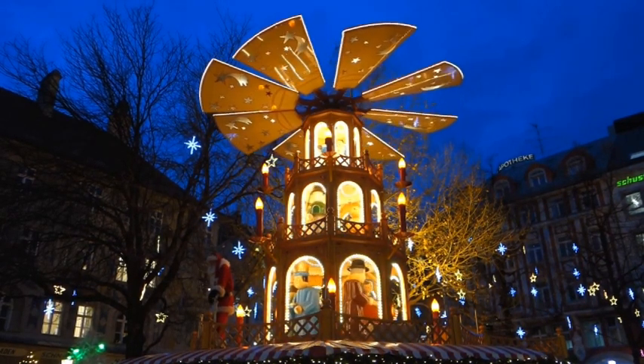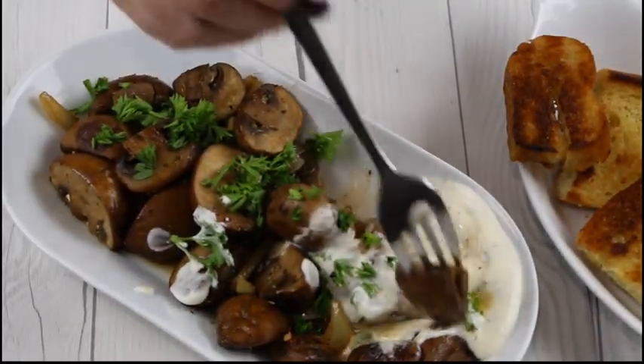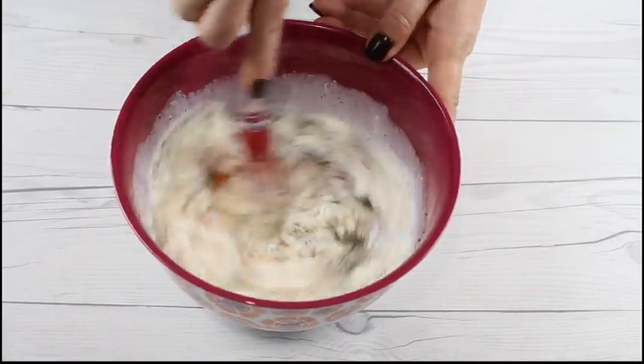It is very easy to make and super fast, and you can serve it as a main dish, an appetizer, or even as a snack. I usually start by making the sauce and just mix all ingredients together.